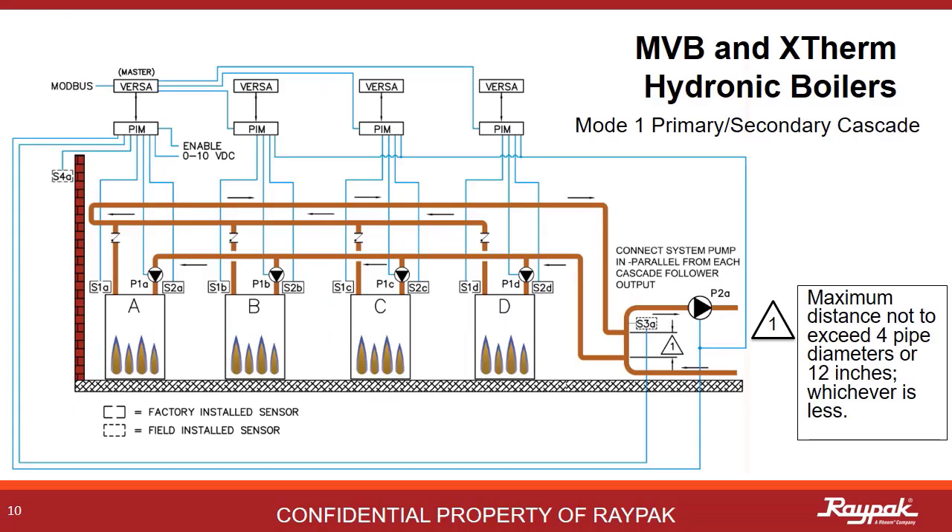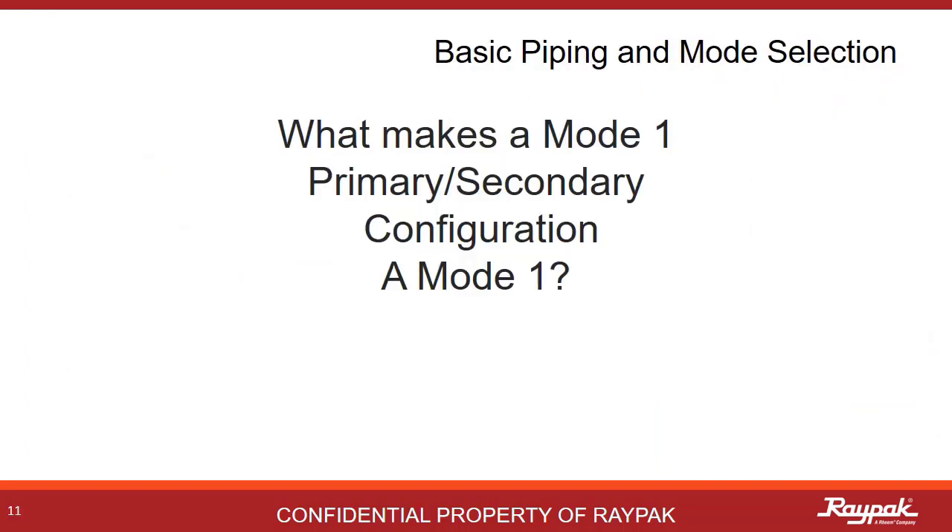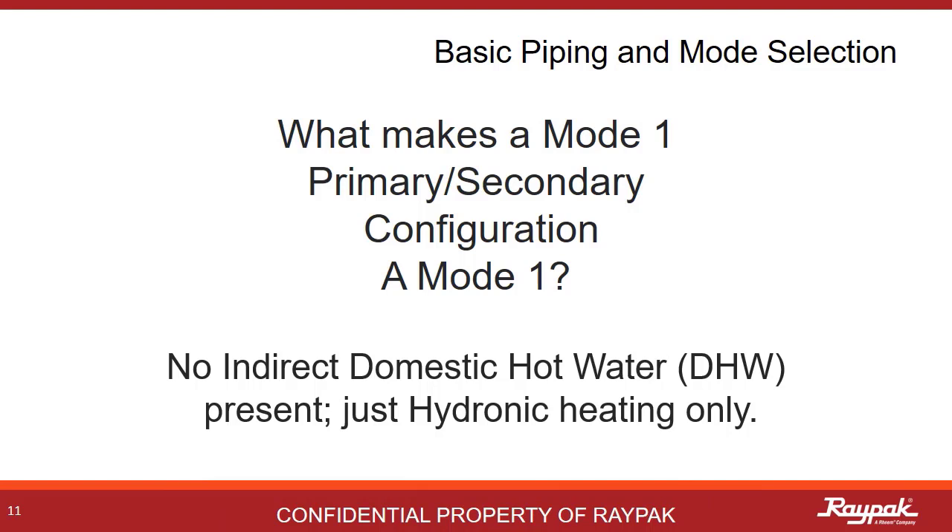This is the mode 1 cascade system. Boiler A on the left is the master boiler and boilers B, C, and D are the followers. All of the same decoupler concepts apply, only now they apply to the whole cascade. An important part of plumbing boilers in cascade is to use reverse return logic — the first boiler out to the loop is the last boiler to receive water back from the loop. What makes a mode 1 primary-secondary a mode 1? It's not what's there, but what's not there — there's no indirect domestic hot water system present. It's just a straight-up hydronic heater.